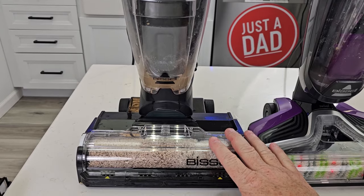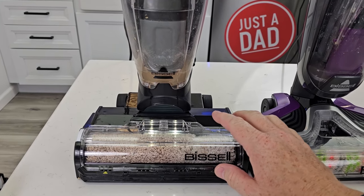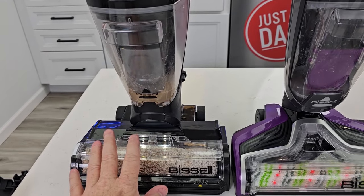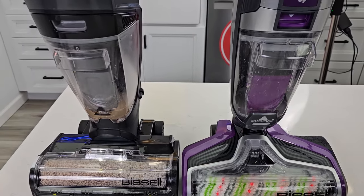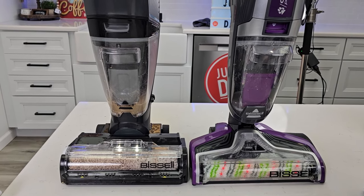I really had higher hopes for the CrossWave Hydro Steam. I just don't think it does as good a job as the Pet Pro. I do like the self-cleaning on the Hydro Steam — you just set it down, press the button, and it does everything. With the Pet Pro you have to lean it backwards, but that's not too big a deal. I bought both of these with my own money. I'll put links to them in the show description notes.